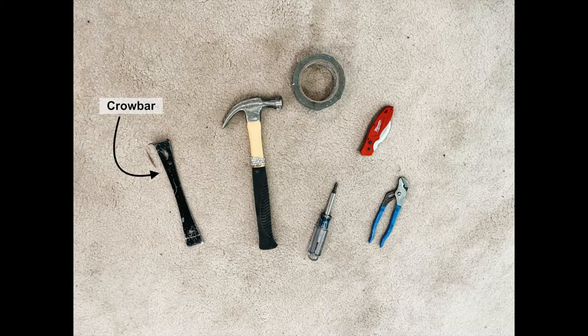For this project you'll need a utility knife, a crowbar, a hammer, duct tape, and a screwdriver and pliers to help pull up the leftover staples.